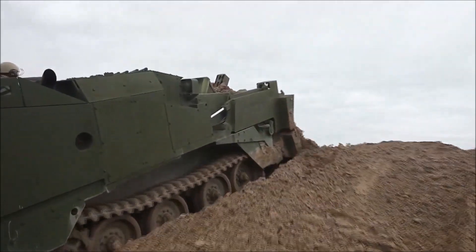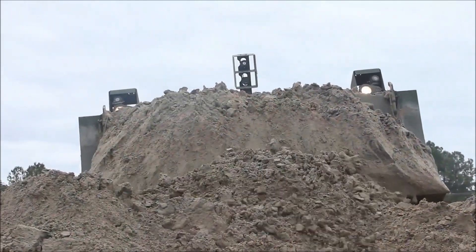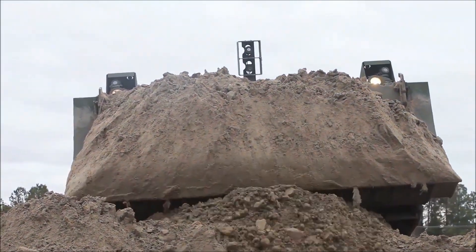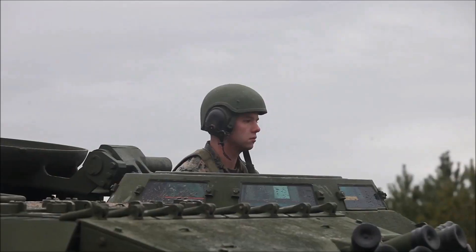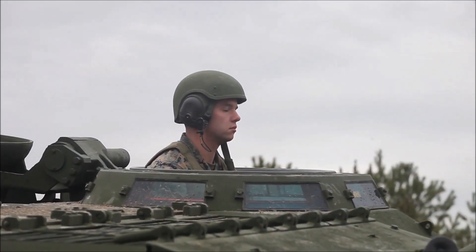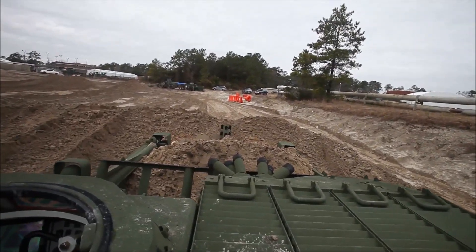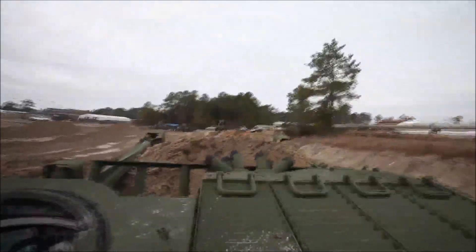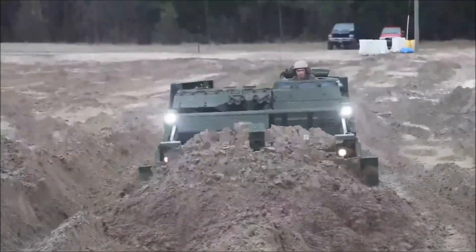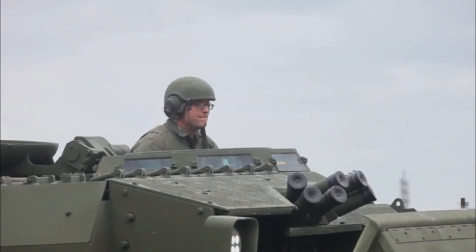New equipment training for the M9 ACE has two parts and takes place over a five-day period. You've got the 1345 heavy equipment operators and the 1341 heavy equipment mechanics. The first two days are classroom instruction where both maintainers and operators learn the overall generalization of the vehicle. Then on Wednesday and Thursday, operators and maintainers split. The modernized M9 ACE is a damn good piece of gear — the Marines will like it.